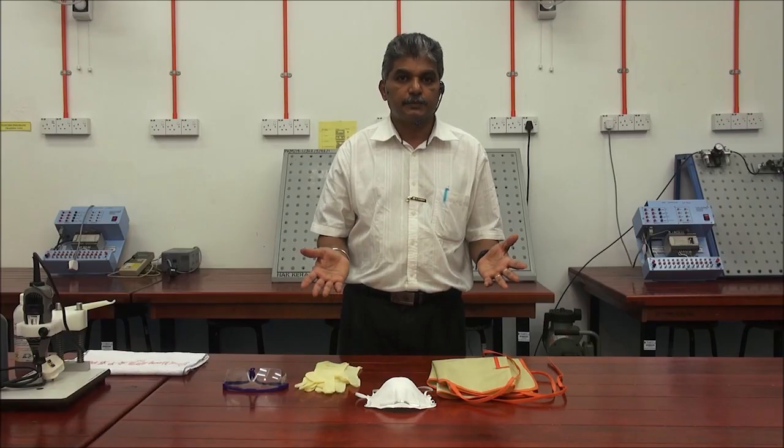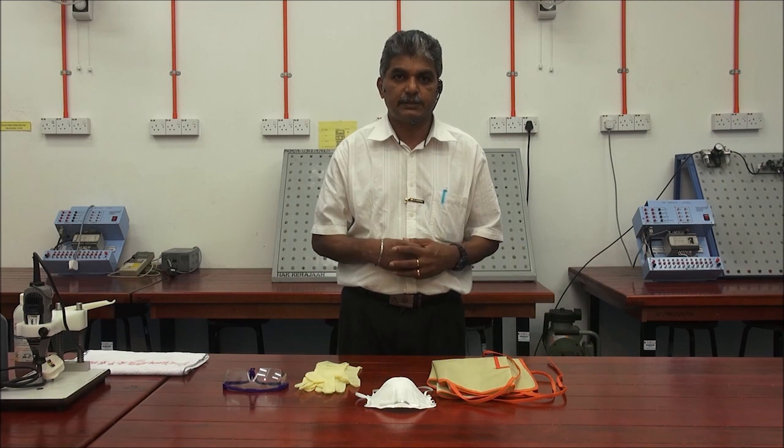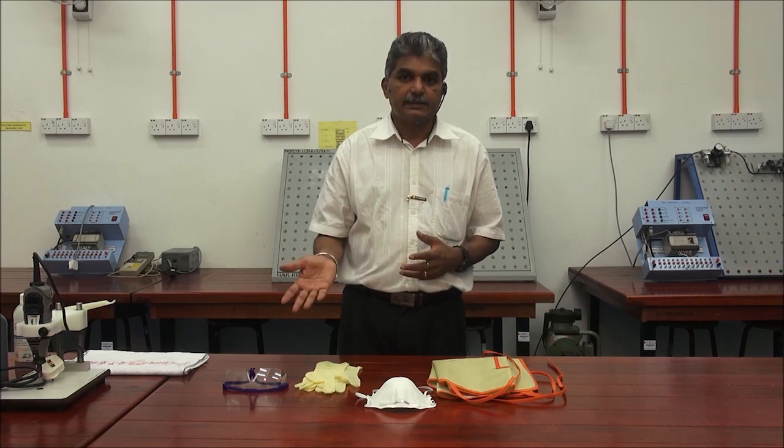In order to fabricate a PCB, first we must take some safety precautions. Things needed for safety.